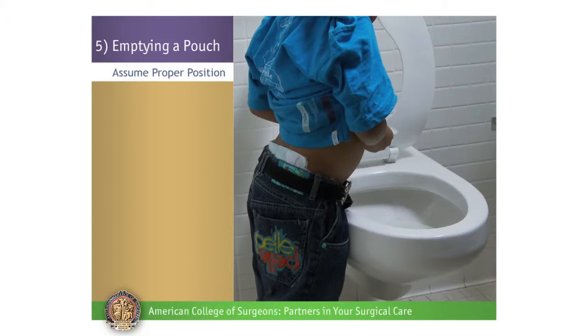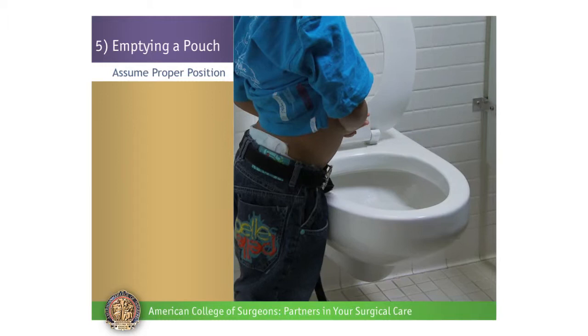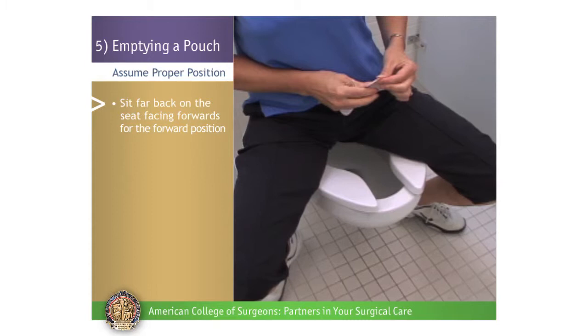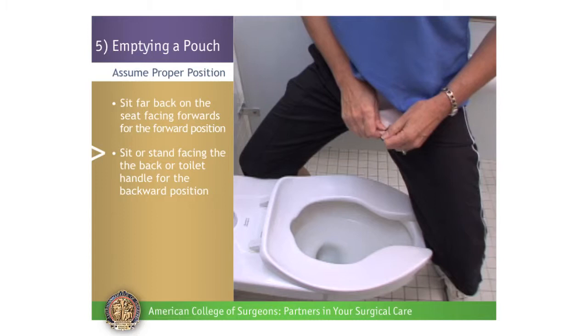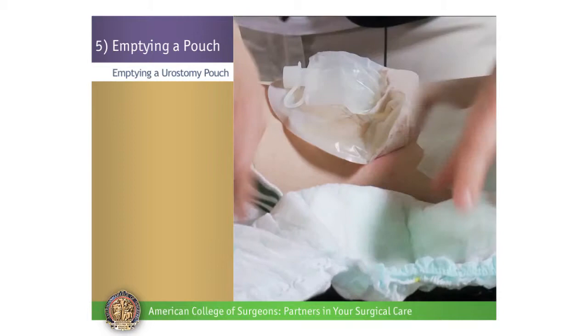For children who are old enough to empty into the toilet, there are several positions that can work depending on their comfort and skill level. For the forward position, sit far back on the seat facing forward with legs spread wide. For the backward position, sit or stand facing the back or toilet handle. For the side position, sit or stand alongside the toilet.